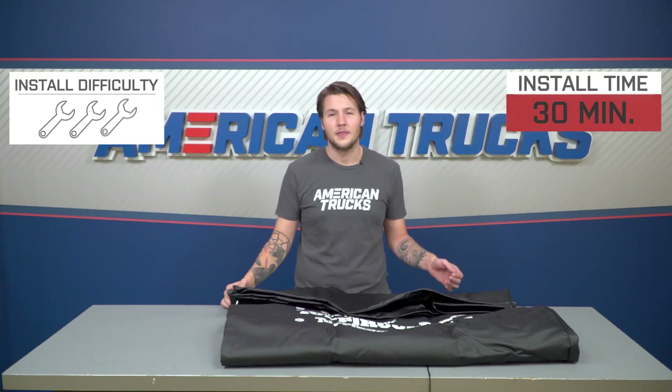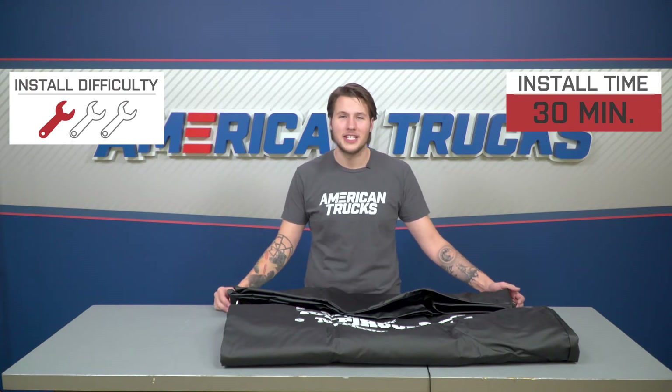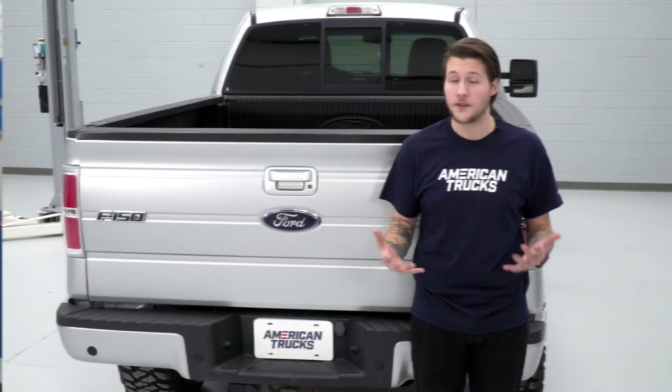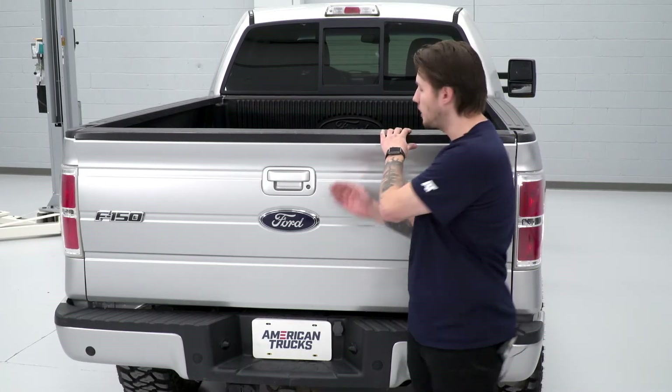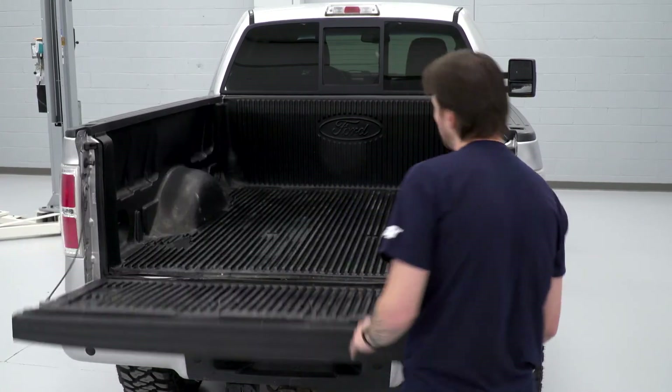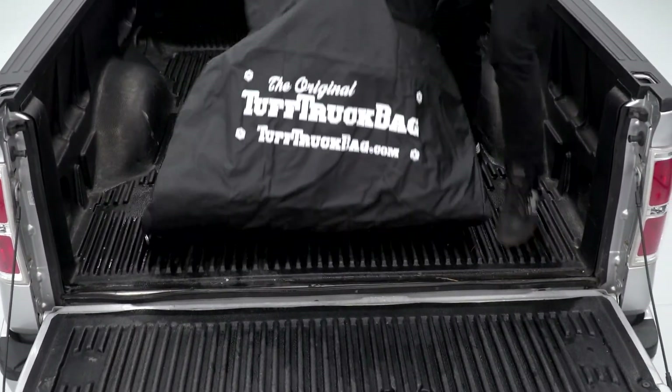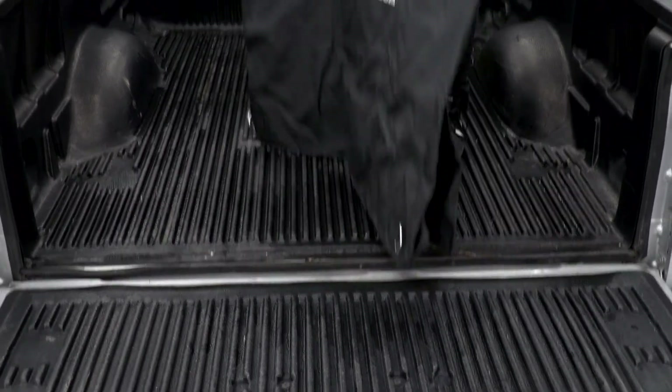Switching over to the install. This is an easy plug-and-play design so it gets one out of three wrenches on our difficulty meter. Expect it to take less than 30 minutes. Our first step is going to be to open up the tailgate of your F-150 and to clear out anything that's in the back. Our next step is going to be to take the tough truck bag and roll it out the length of the bed with the logo facing upward.